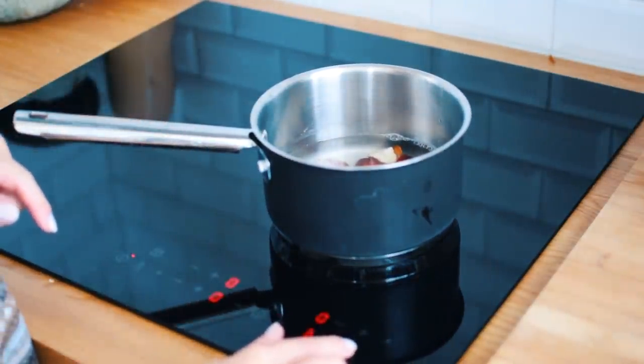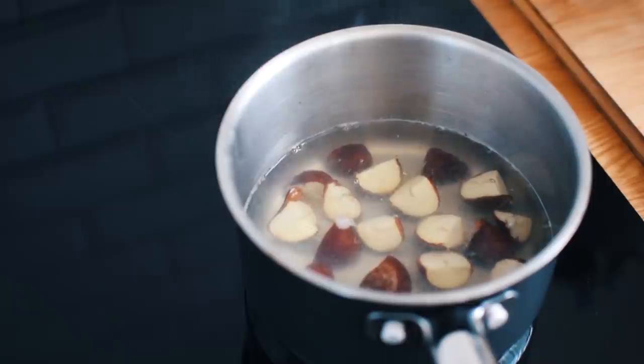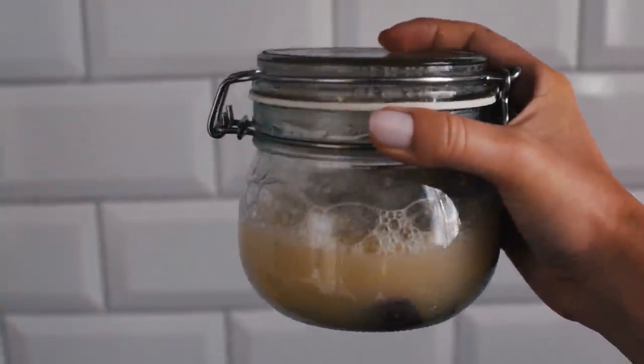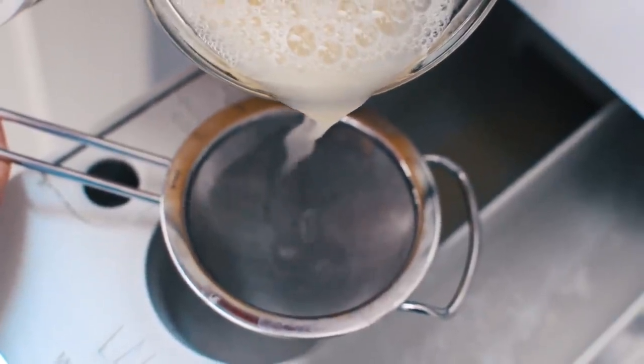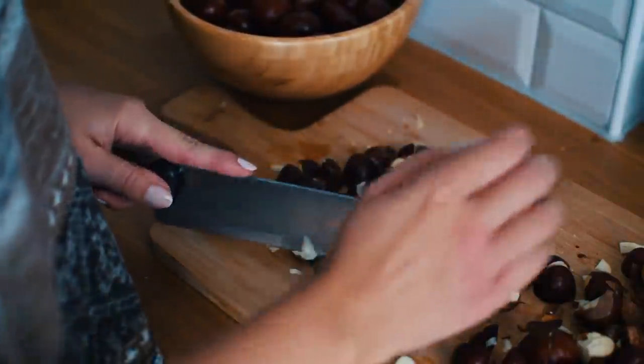Due to the high saponin content, you will see a foamy soapy layer on top when you shake it — it even looks like soap. Pour the solution through a kitchen sieve into a detergent dispenser.